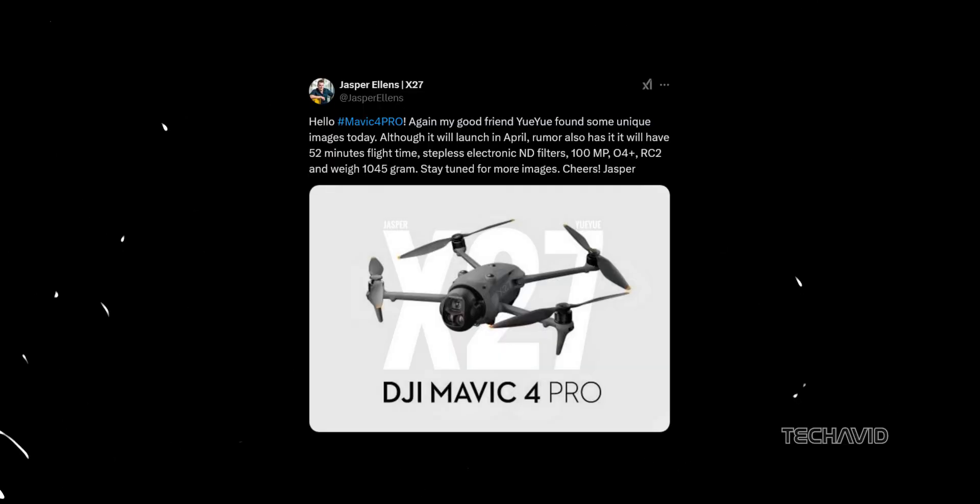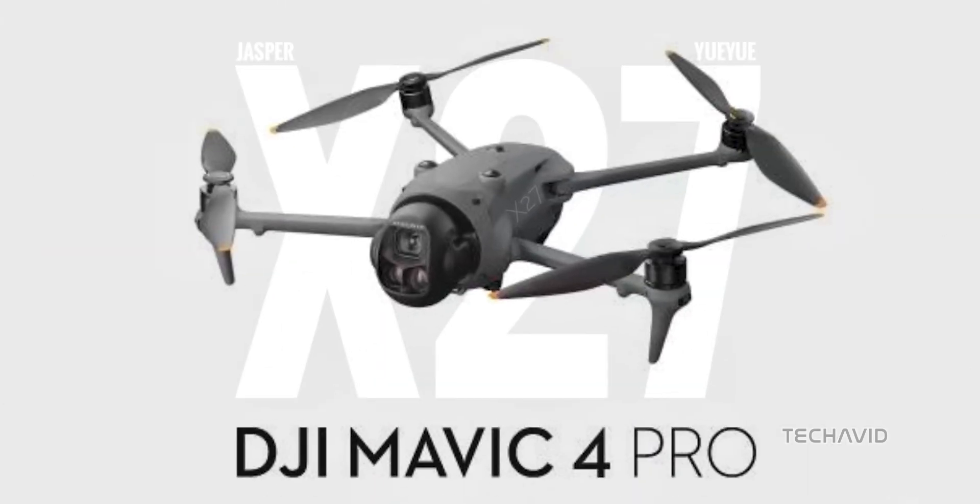Remember when we talked about the Mavic 4 Pro design in our last video? Well, things just got more detailed. A leak from Jasper Ellens recently dropped, giving us a second look at some already rumored specs for DJI's next-gen flagship drone, but with a few fresh details worth noting. Let's break it all down.